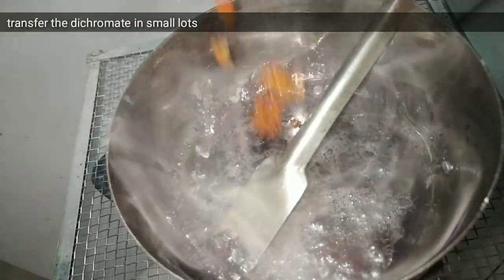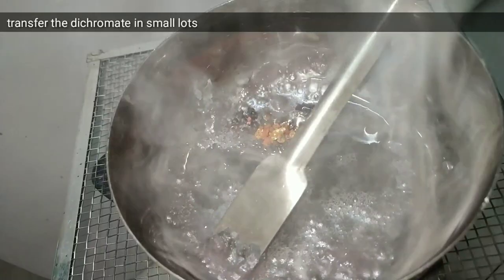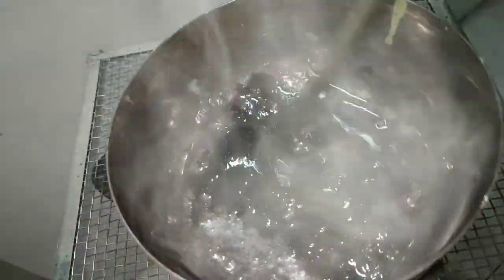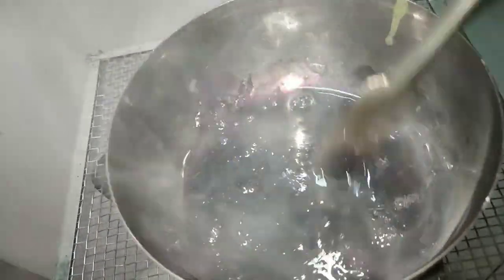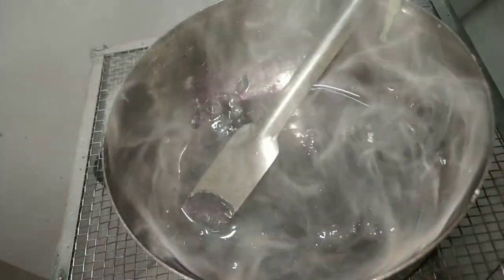Once all the solids have melted, we add the ammonium dichromate in small lots because there will be a vigorous reaction and the temperature can rise 10 to 20 degrees Celsius more. I would recommend turning off your heating source, because the heat of the reaction can actually maintain the temperature required for the reaction to take place.